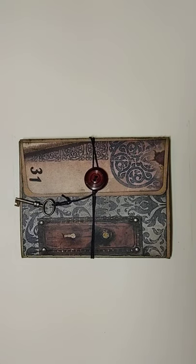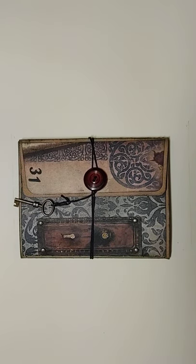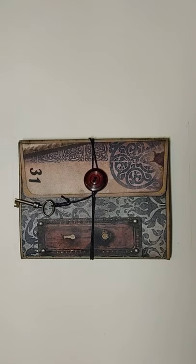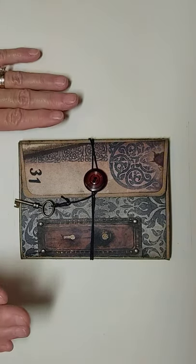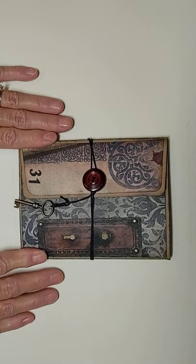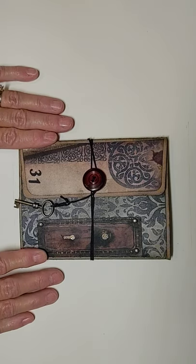Hi everybody, this is Kathy with Create with Kate. This is my very first video, but I did want to show my tri-fold envelope that I made from the challenge going on at Crafts to Inspire with Tina and Jen. It's their September challenge.